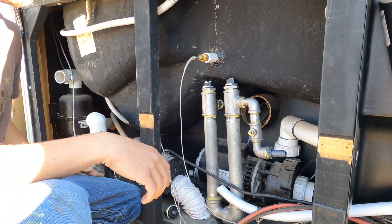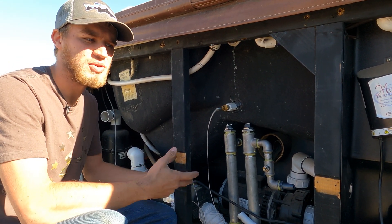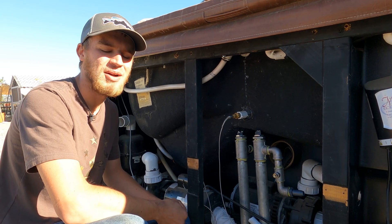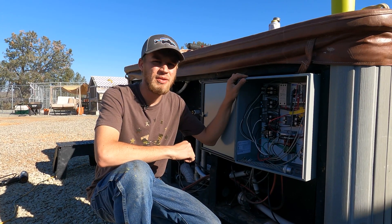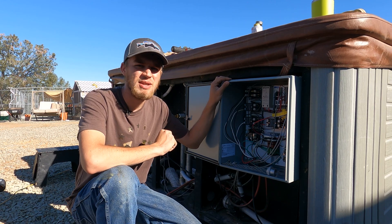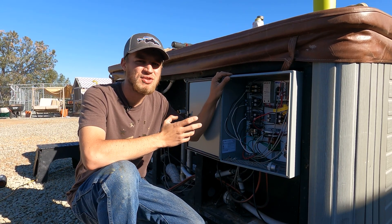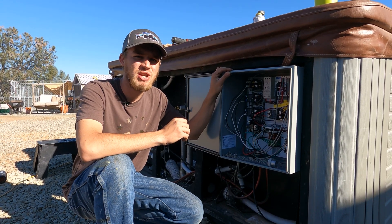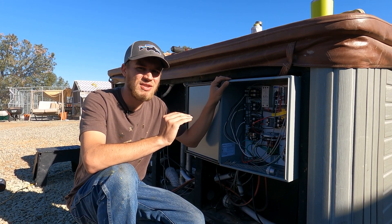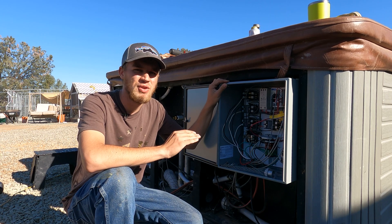I'm sure some of you guys kind of cringe when you see that but at the end of the day this whole spa is connected onto GFI breakers. So the concern of having a short or ground fault and causing electrocution of the people in the spa is pretty minimal because of that GFI protection. One of the other things we take advantage of to heat this spa effectively is when the generator is running we run these heating elements at full blast. The SolarC that we just installed has a generator peak shaving feature, so we can program that we want 13,000 watts of load on that generator and if anything else turns on it'll taper back charging or even go into inverting mode to make sure we never overload the generator.